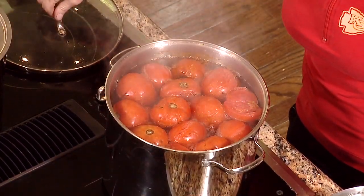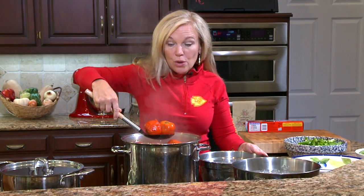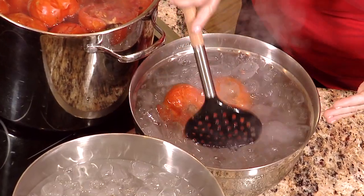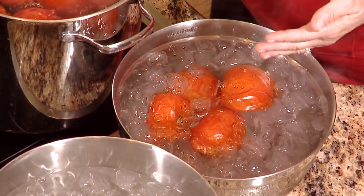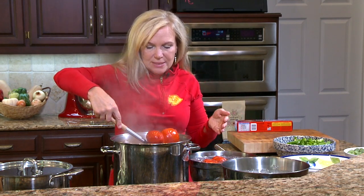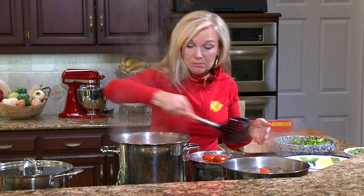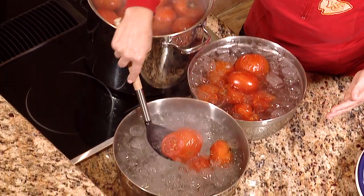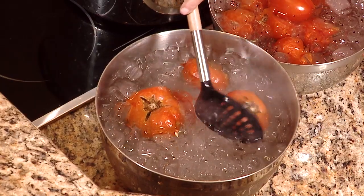Our tomatoes are blanched. These tomatoes aren't perfect — you saw us taking them apart and there were some bad spots — but they may not look perfect and they're perfectly good for what we're going to use them for. It's a great way to not waste them. If you have a garden, or your neighbor has a garden, or you inherit some tomatoes at work, this is a great thing to do with them. Even if they've got a bad spot or a brown spot, you don't have to throw them away at all. They are very, very usable.